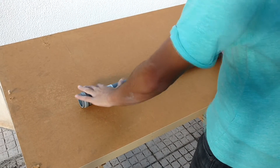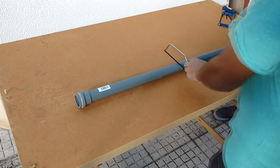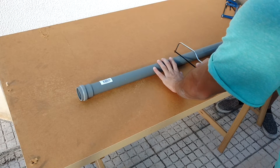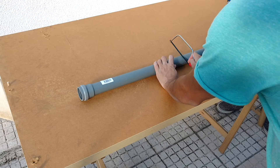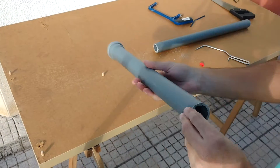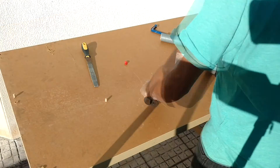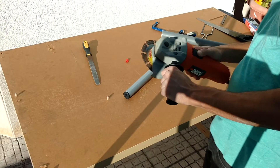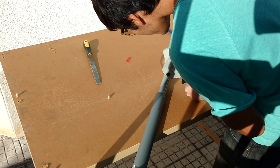Start by getting a PVC pipe with 40mm inner diameter, cut to your desired length. Use sandpaper to flatten the surface if needed. For the furnace intake, use a stainless steel tube with 30mm inner diameter. Use an angle grinder to cut it to your desired length.